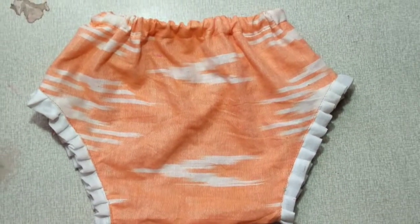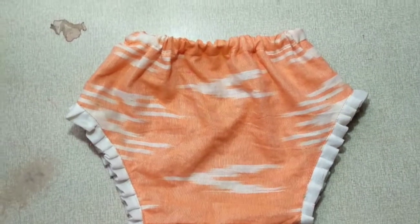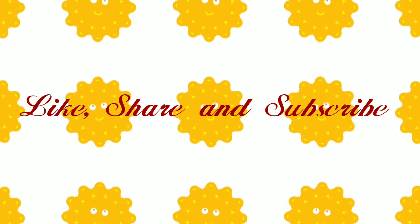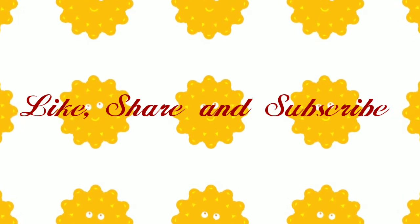Please try this. Please subscribe to my channel if you like this video. Please give me a comment. Bye bye.